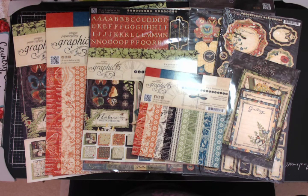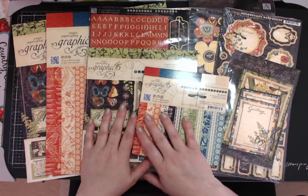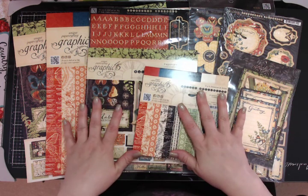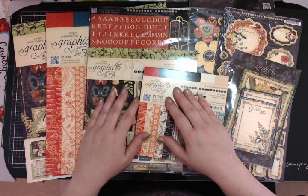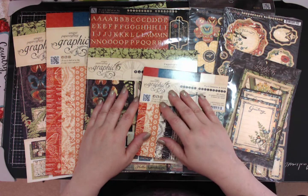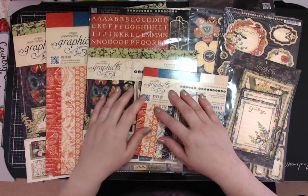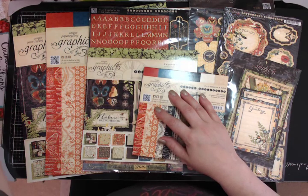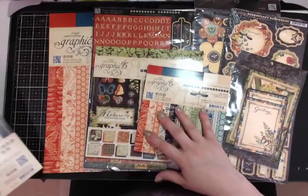I'm back with Graphic 45 destash offer number four — this is Nature's Sketchbook, which was widely popular a year and a half to two years ago. I'm offering this for $50, which includes US shipping. If you're an international customer you can purchase the collection, but you'll have to pay the international shipping costs — I'll have to find out what that is.